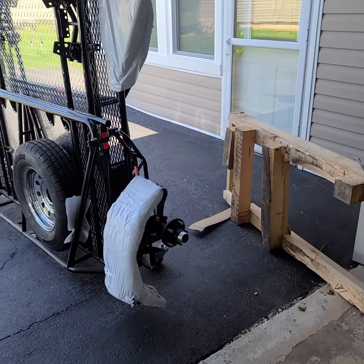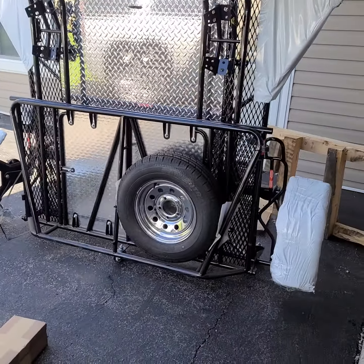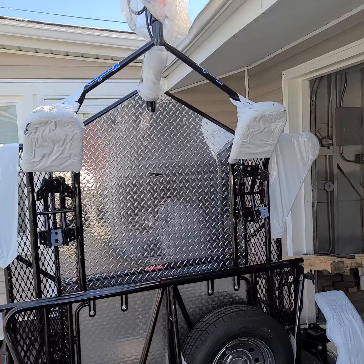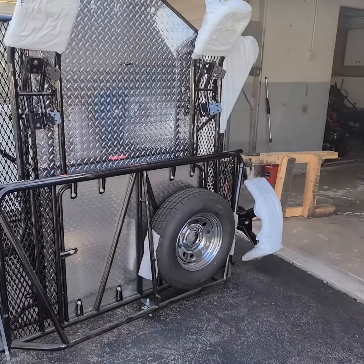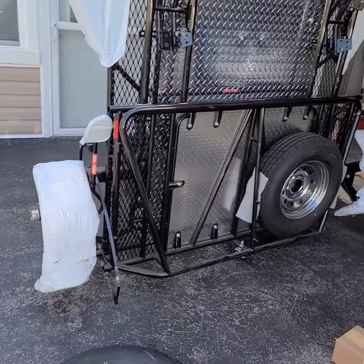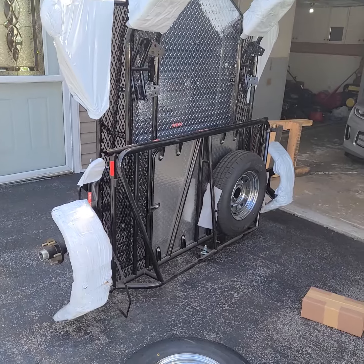All right y'all, I just got my 2020 stand-up trailer for the Harley. I got a stand-up trailer that's gonna fit two bikes. As you can see, it comes disassembled so you gotta put it together.